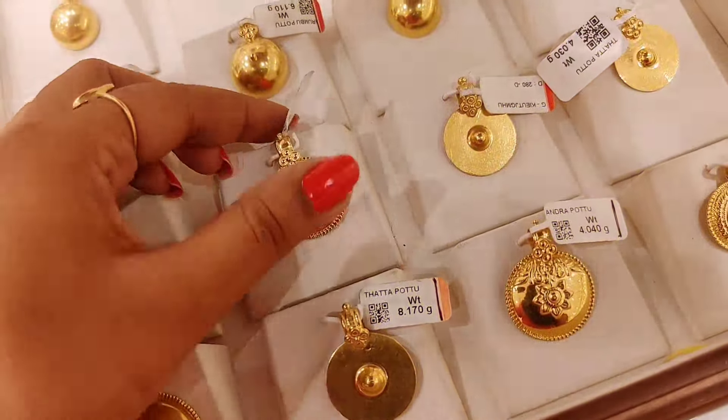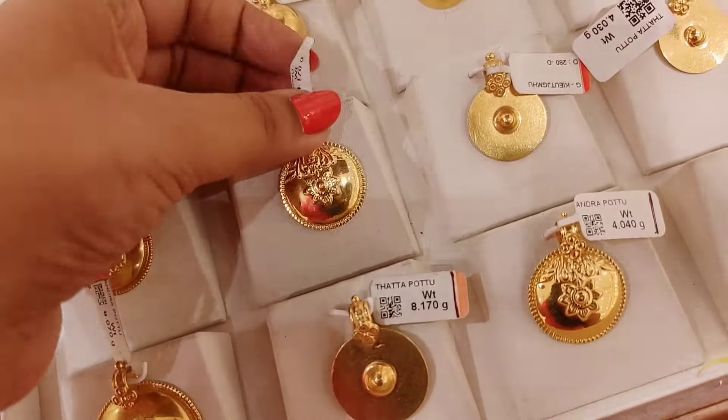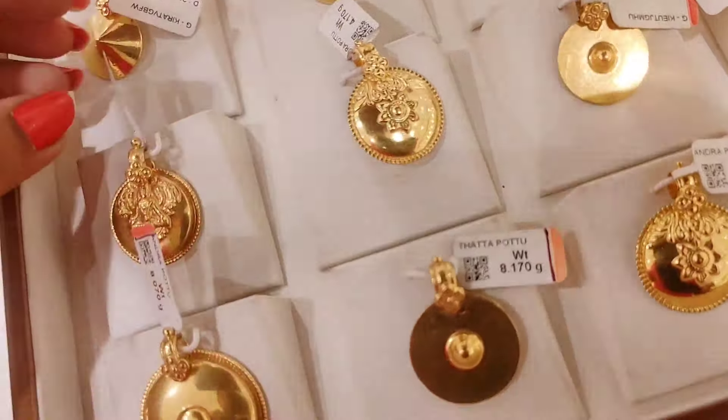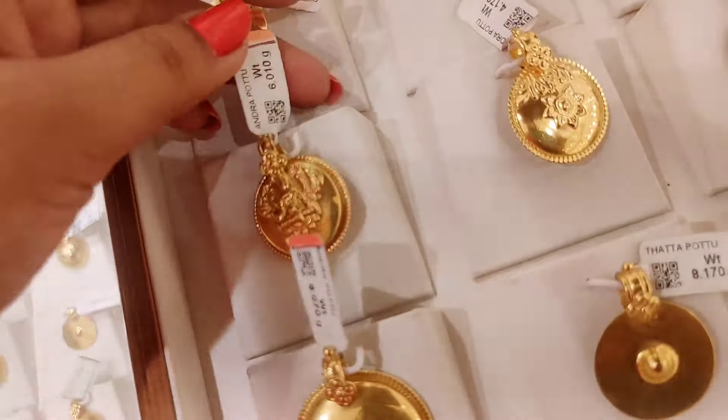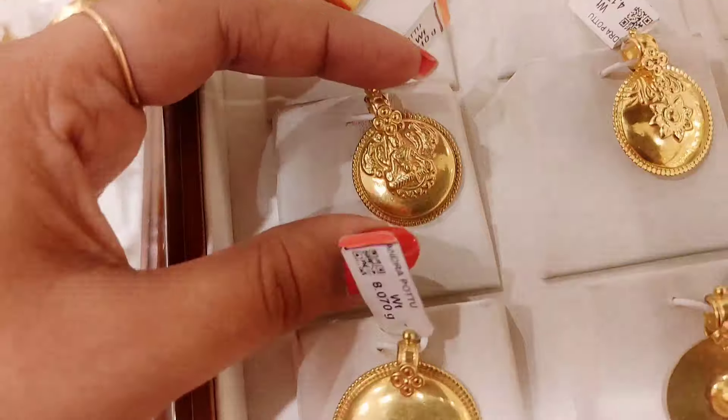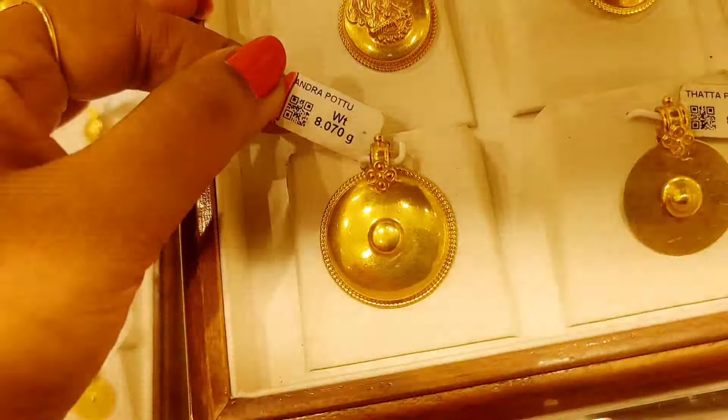The way you put the seeds — the seeds are the same as the seeds. You can also use 1.5 grams of seeds in one gram. You have to use a dot.